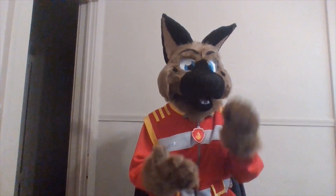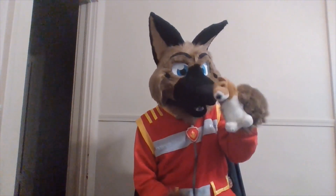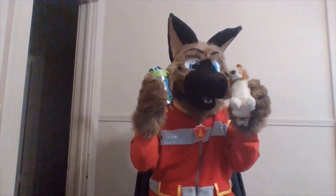Hey there, fellow littles and pups. I'm your host, Brownie Shepard, and welcome to another No BS Diaper Review, where the only BS is me, Brownie Shepard. I've got my favorite plush and I've got my favorite sippy cup. So without further awoo, let's talk about another patting product.